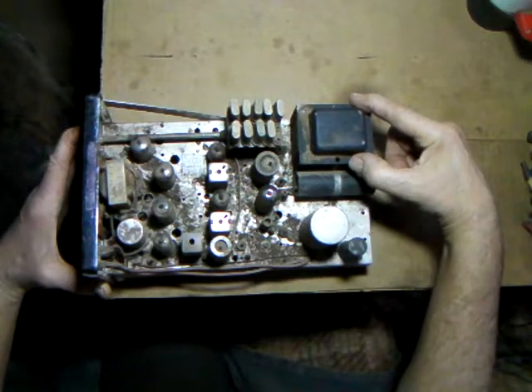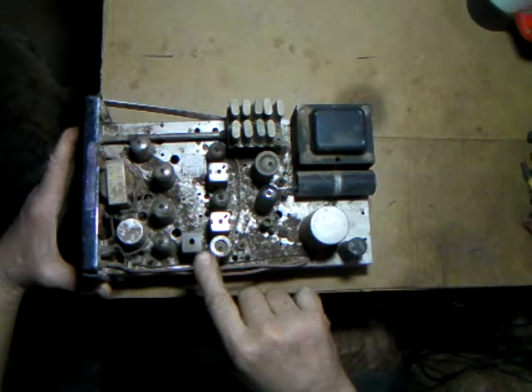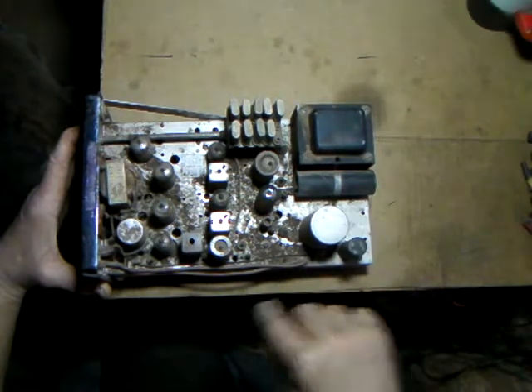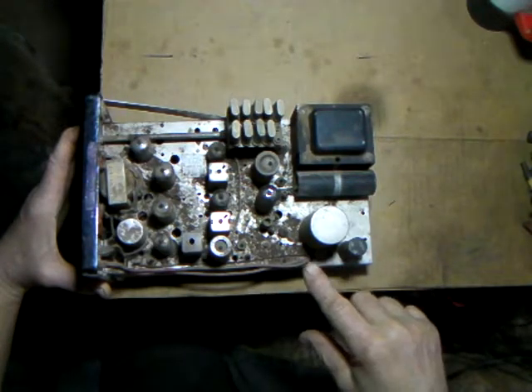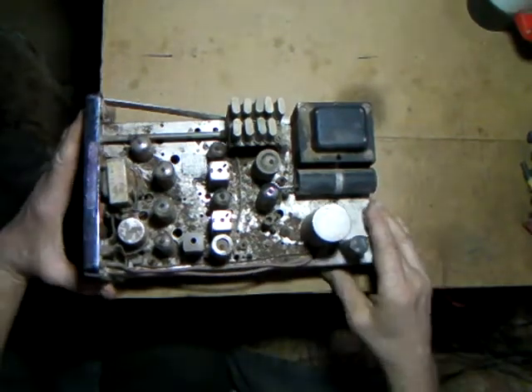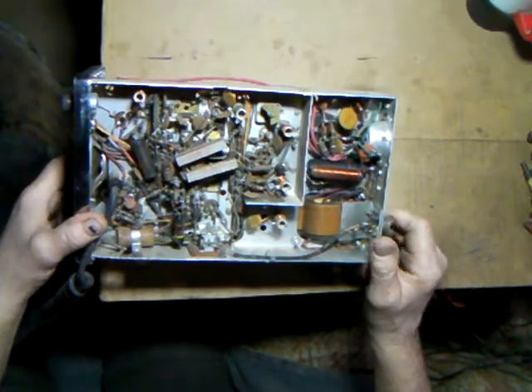The power transformer alone might cost you $50 to $60, and most of these complete radios go for around $39 to $45 with shipping. So when you add it all up, it's a pretty good deal to get a whole complete radio and then start taking it apart for the parts. Try to get one that hasn't been messed with - this one is just severely dirty.